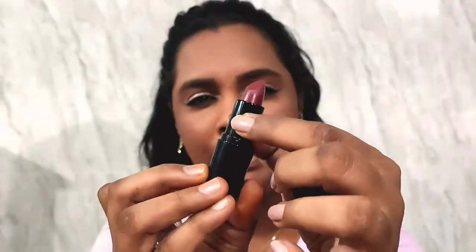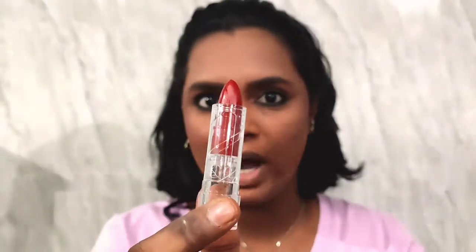For my lips I'm actually mixing two shades. The first is by Faces Canada in the shade Amber — a muted plum-red. The second is by e.l.f., the Satin Lipstick in Cherry — a bright red. I'm also cleaning up around my lips using the same banana powder by Essence.